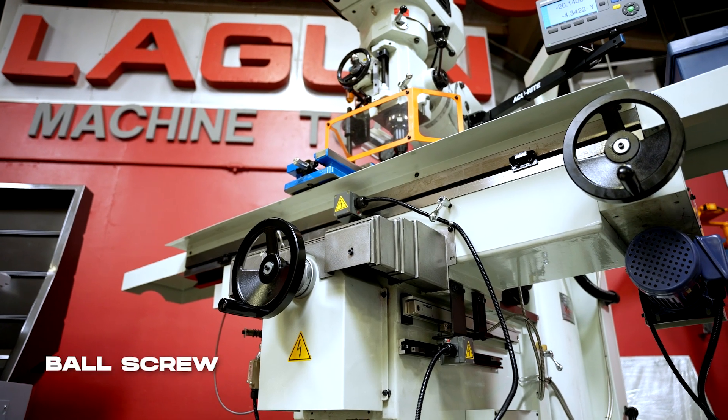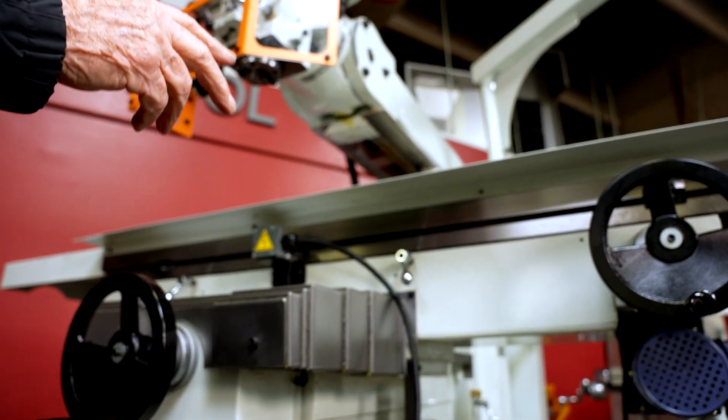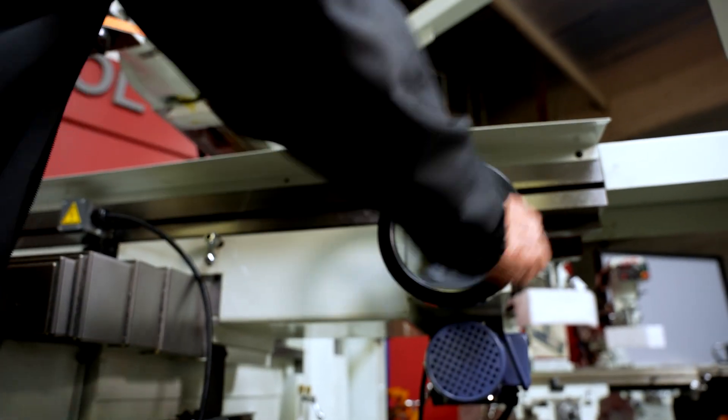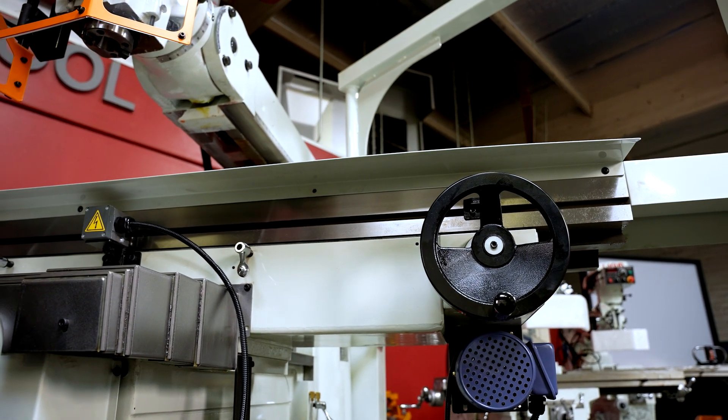Instead of having an Acme lead screw on the X and the Y, it has a ball screw, which gives it very easy movement of the table with very little effort. And it's extremely accurate because a ball screw is a very accurate lead screw.